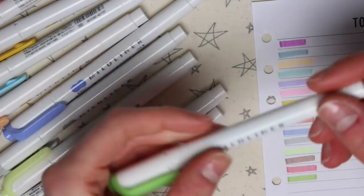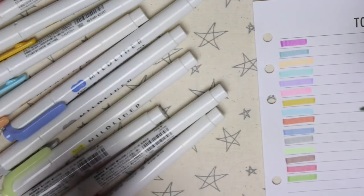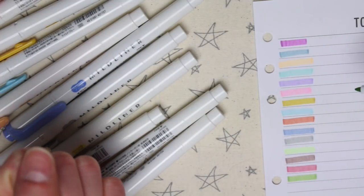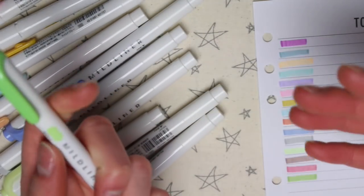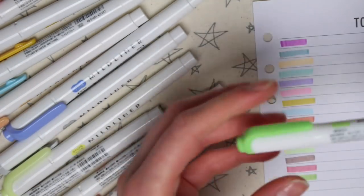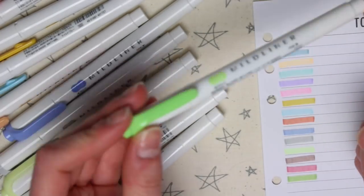Something I did love about these pens is the fact that they have a fine tip on the end. So if you wanted to colour coordinate by writing the actual lists in the same colour you can do that, as well as writing with black ink and then highlighting it. You have the two options in one pen, which I absolutely love.